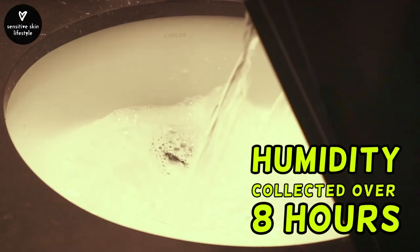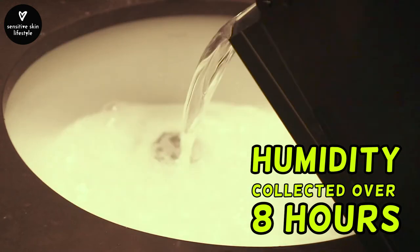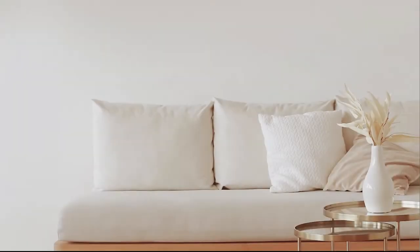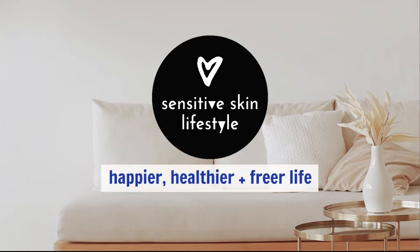Look at all that humidity, collected after 8 hours of operation. Come, follow me on my journey towards a happier, healthier and freer life. Subscribe to be notified on upcoming videos.